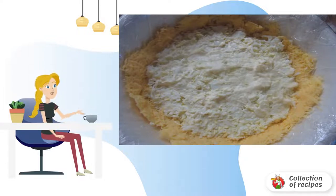Boil the eggs, cool and peel, then grate on a fine grater on top of the onion. Flatten and lubricate with mayonnaise.